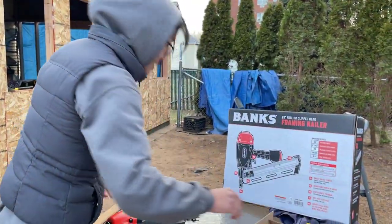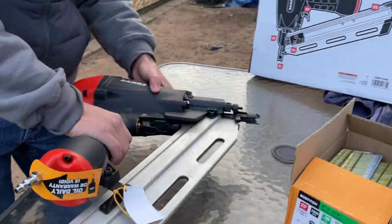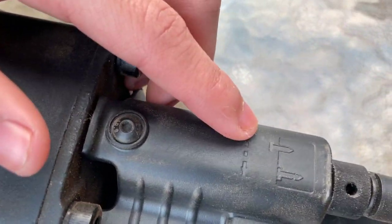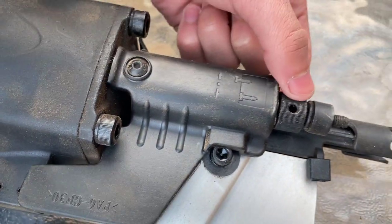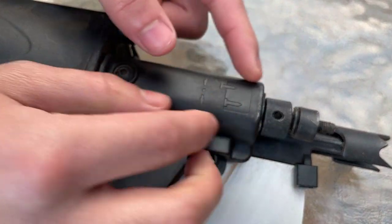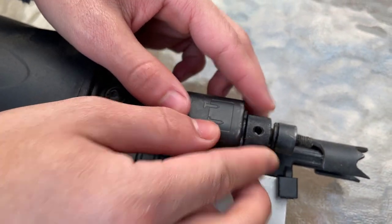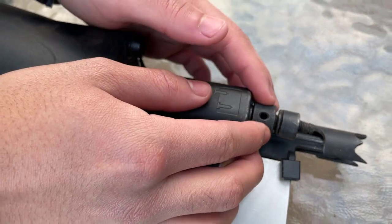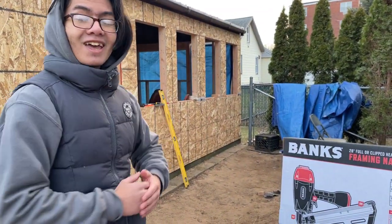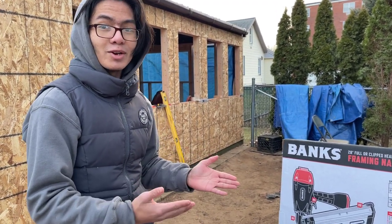Talking about the features — first off, you can adjust the depth of your drive. There's a diagram on the nail gun that shows how deep the nail goes in. To do that, you twist this knob. If you want to make it go deeper, you turn it clockwise; counterclockwise for less deep. We already have it calibrated to the setting we need. If you're using a framing nailer, you probably already know what setting you need or how to calibrate it.